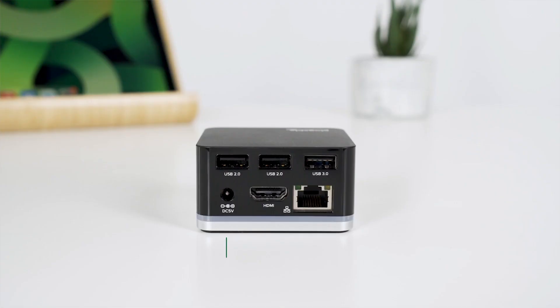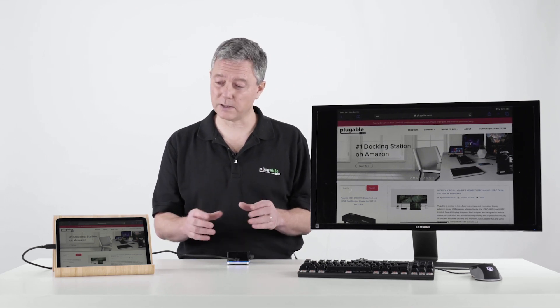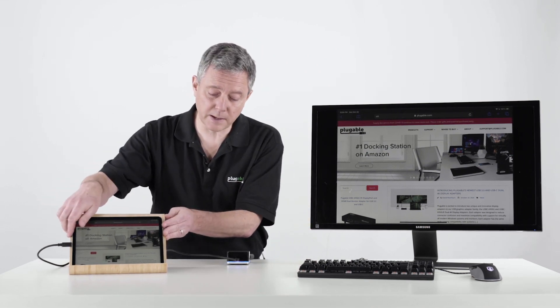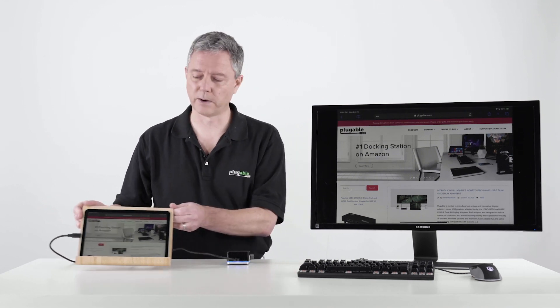The UD Cube charges the iPad Air at 15 watts. It's got three USB-A ports, a wired network port, and an HDMI port for connecting an HDMI display like this one here. All of that in a really small package — compared to the iPad itself, the Cube is extremely tiny, which is very cool.